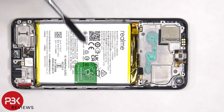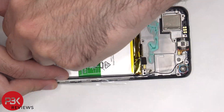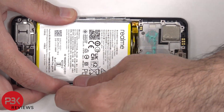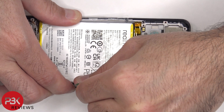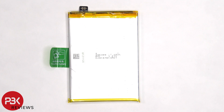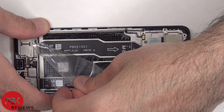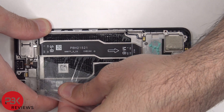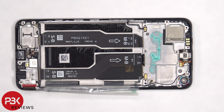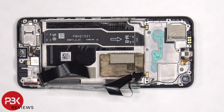Moving on to the battery, there's a pull-tab provided to help us pry the battery off. Here's a better look at the 4500 mAh battery. Once the battery is removed and the adhesive pouch is peeled off, we can see the two flex cables which connect the main board to the subboard. Once this flex cable is peeled off, as well as the protective film underneath, we can see the copper vapor chamber which sits underneath the battery and runs underneath the motherboard.